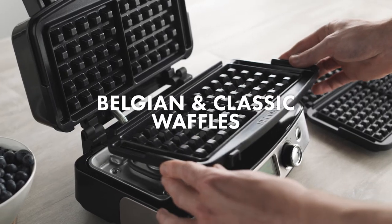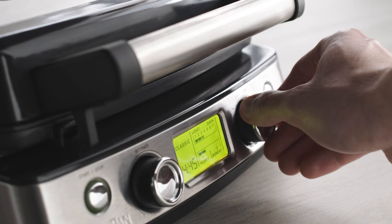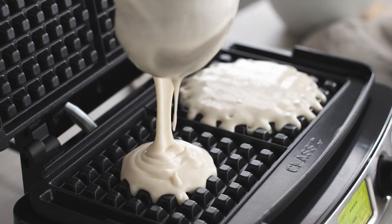Two sets of removable plates make Belgian and classic waffles simple. An easy-to-read LCD screen and integrated one-touch dial make finding your setting effortless. The extra-large moat helps keep batter under control.